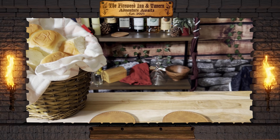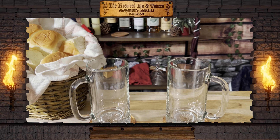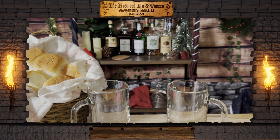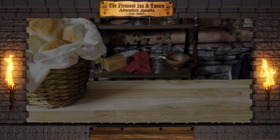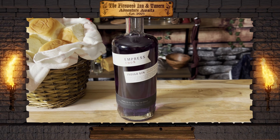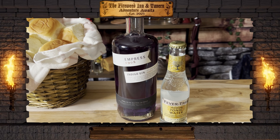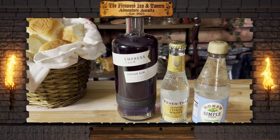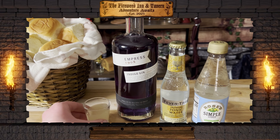Alrighty, you're going to need two coasters and any mug or highball glass. The spirit you'll need for this recipe is indigo gin. You'll also need tonic water, simple syrup, and lemon juice.